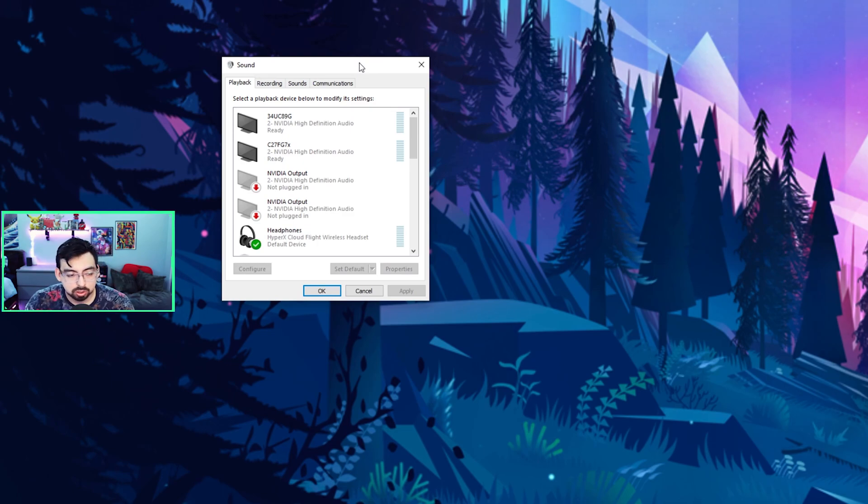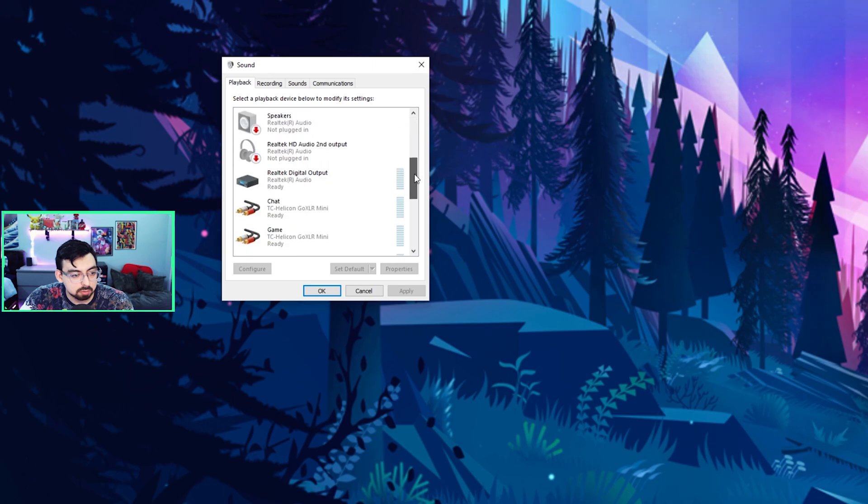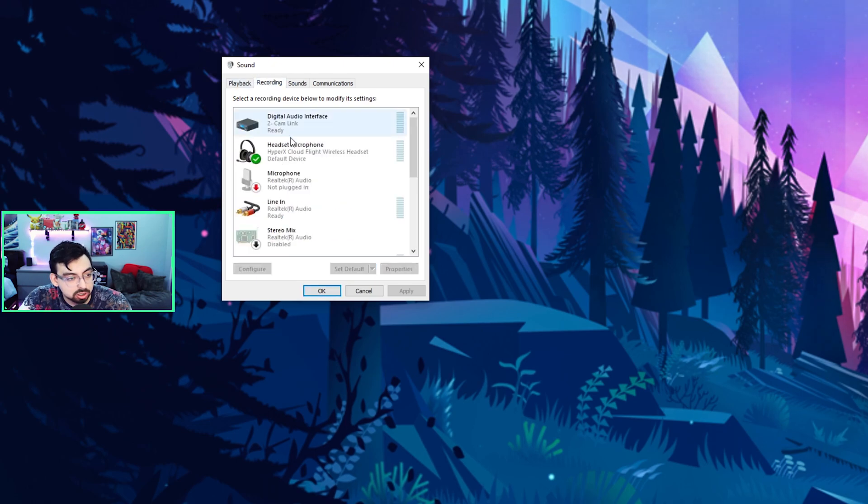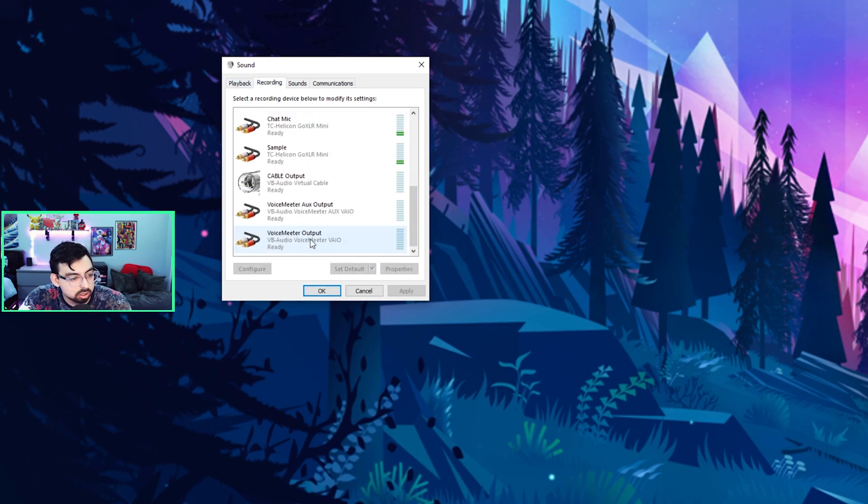Once you have VoiceMeeter Banana installed, go into your sound settings and make sure VoiceMeeter Input is set as the default playback device. Also, for recording, make sure VoiceMeeter Output is your default. It's very important that you have these set as your defaults — set them as default and then continue.